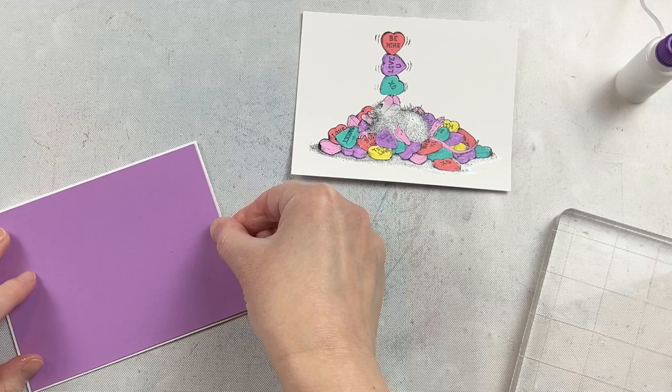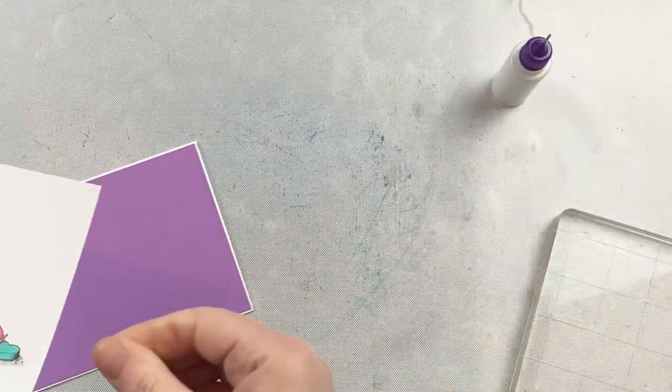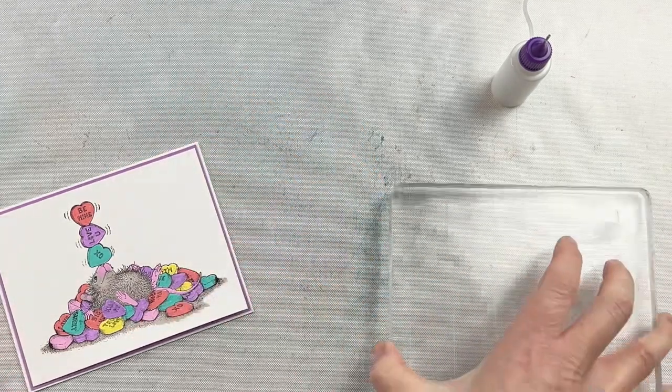I have my card base here. I cut a piece of purple that coordinated — I cut it at four and an eighth by five and three eighths, and then my image is at four inches by five and a quarter, so I just have an eighth of an inch mat around it. It's just enough to tie the whole image together.